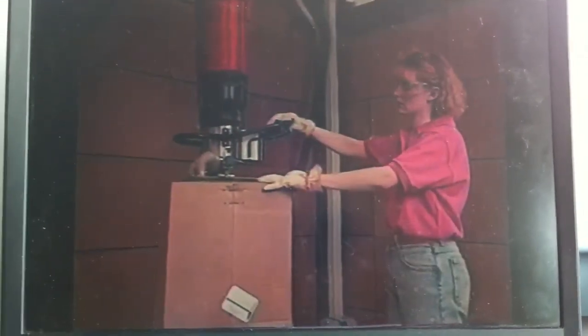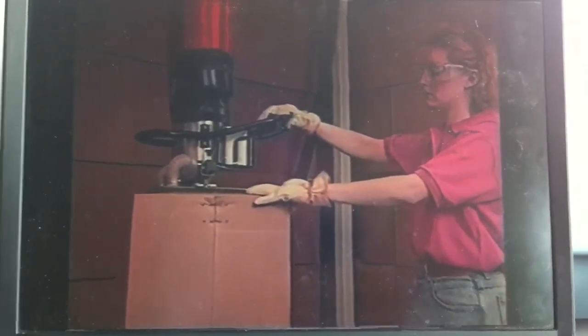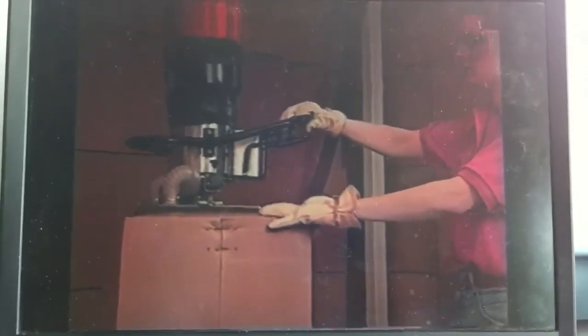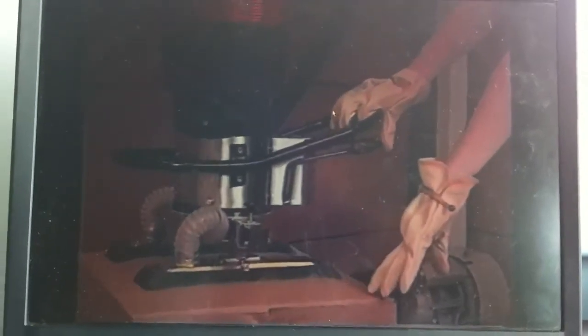The lifting principle is based on the fact that the tube can be lengthened and shortened. When it contracts, it lifts. When it is lengthened, it lowers. The vacuum is controlled by the fingers of one hand. Press it down and the vacuum is reduced, the tube is lengthened, and the load is lowered. Squeeze the operating handle and the tube contracts and lifts. Nothing could be more simple.